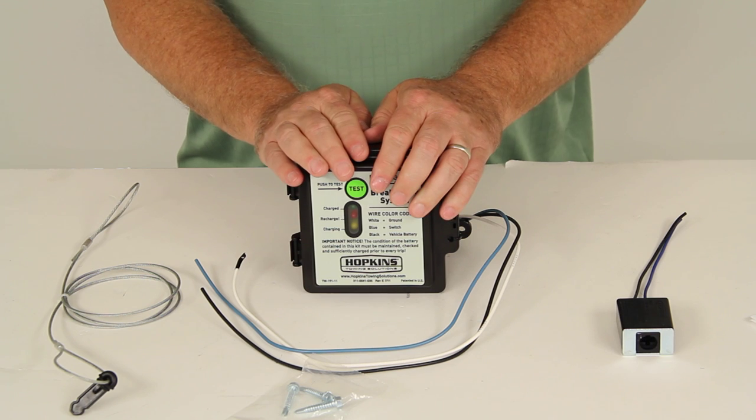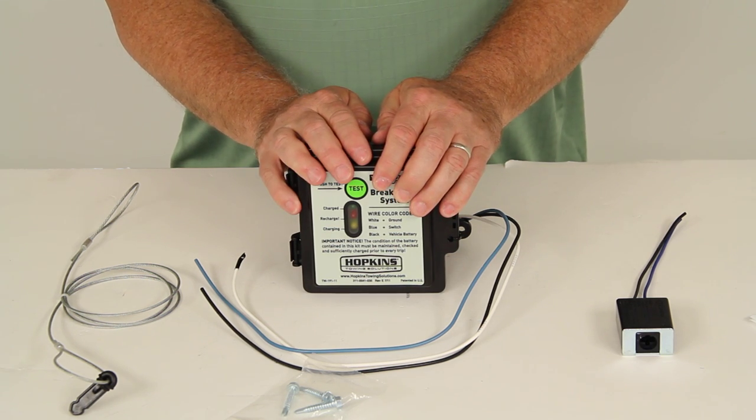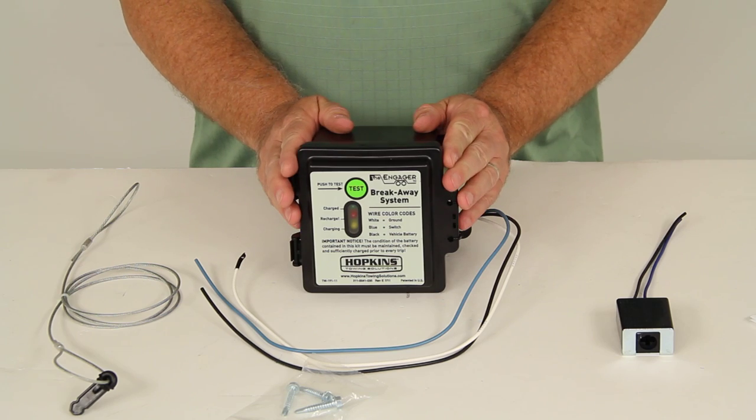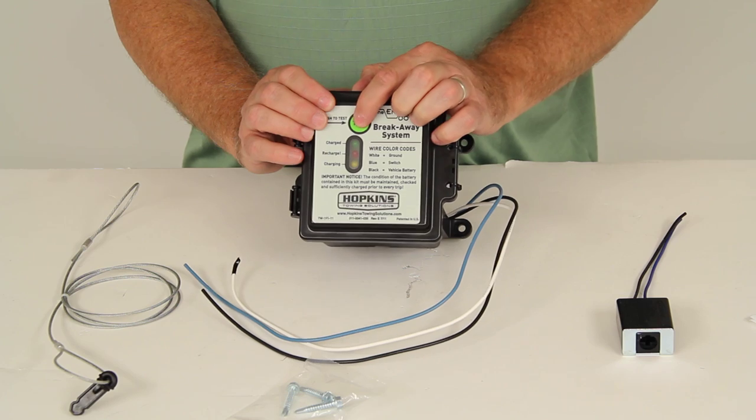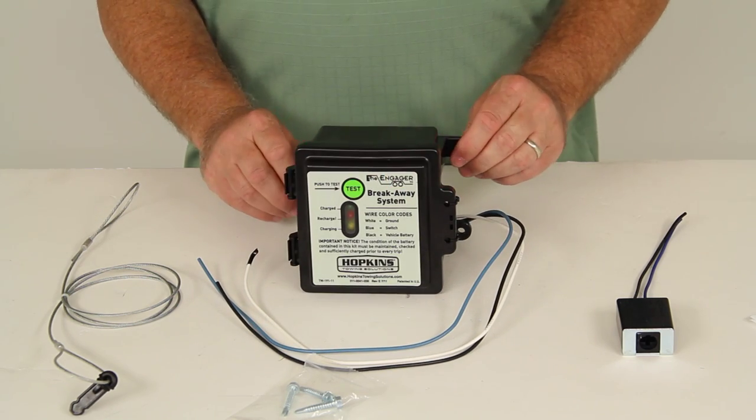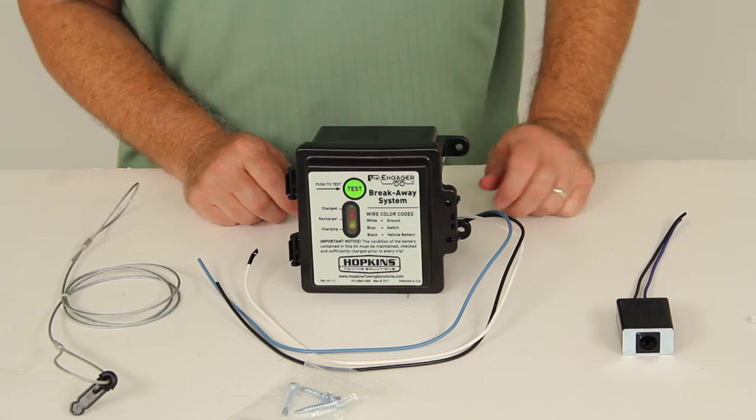This will work with single axle and tandem axle trailers. It does have an automatic shutoff when fully charged. The screen indicator light will remain on even when the charge is full. Basically, the way you would install this: